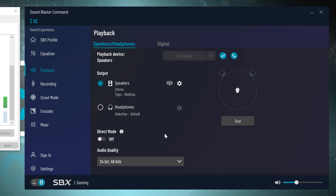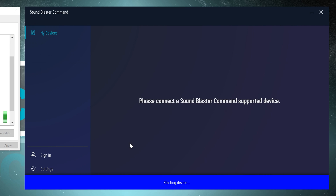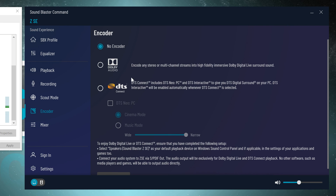We can choose and switch between audio quality on the fly. There's also a direct mode, which gives us audio in its purest form directly from the source. Even footsteps in-game can be amplified with Scout mode, toggling on and off via hotkey. If you're someone that likes watching movies, you'll be happy to hear that Dolby Digital Live Surround as well as DTS Connect are supported, and we can do a little adjusting even there.